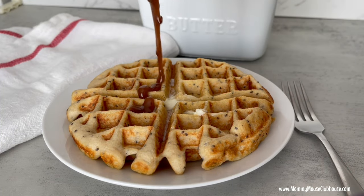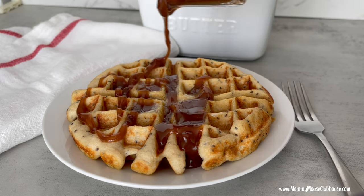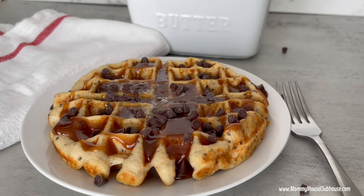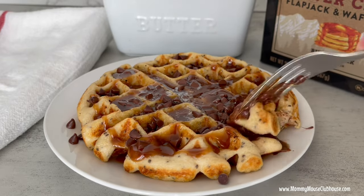Drizzle the peanut butter syrup over the waffles and add mini chocolate chips. I hope you enjoy these waffles as much as I do. The full recipe will be in the description as well as a link to the printable version at MommyMouseClubhouse.com. Remember to hit that subscribe button and I'll see you next time.